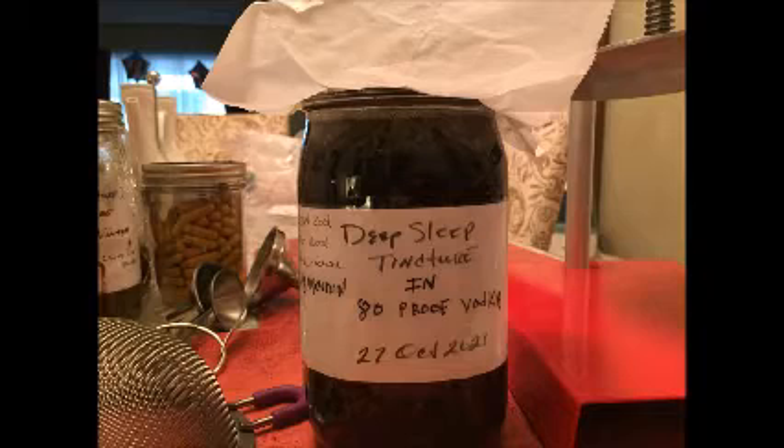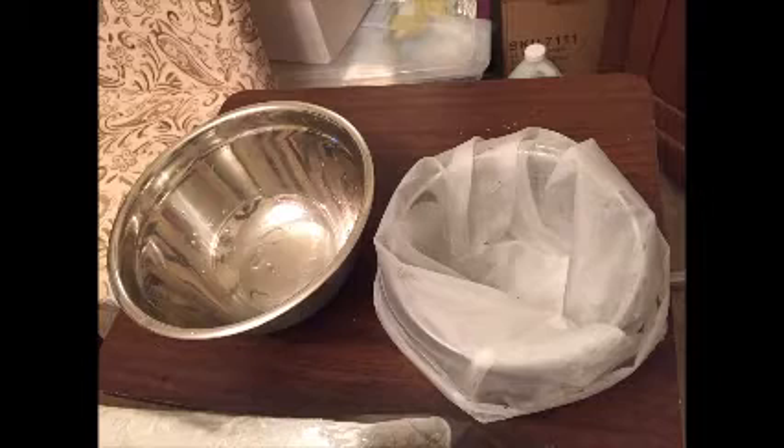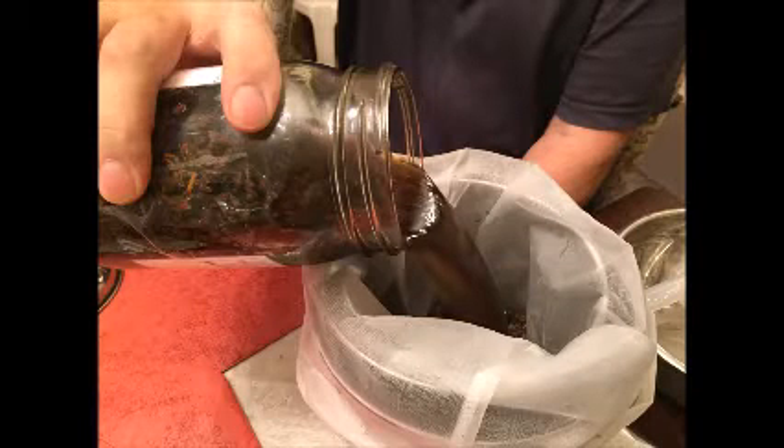I'll be working with my deep sleep tincture or extraction today, and I've gathered my instruments: a fine mesh, a net bag, some stainless steel. My husband is going to decant this stuff for me, and all the herbs are going into this mesh bag.